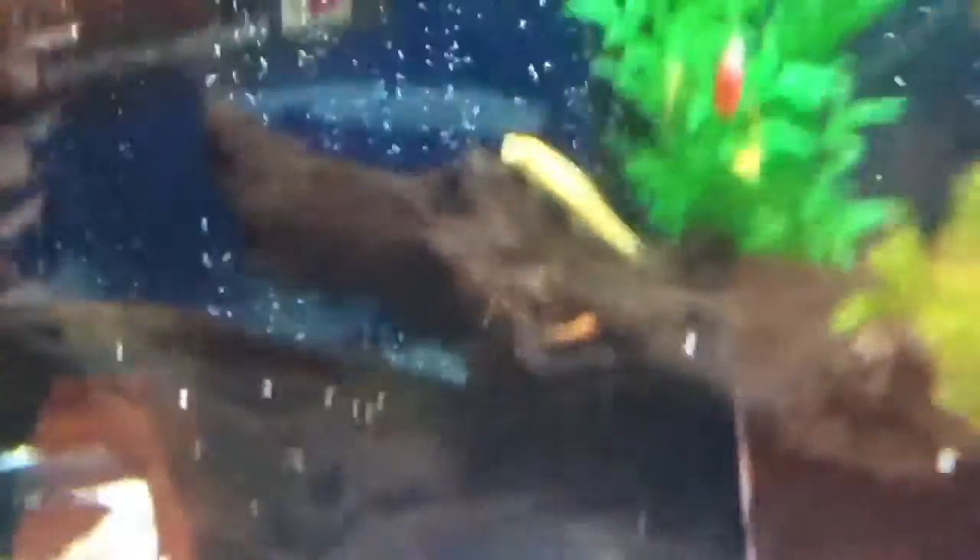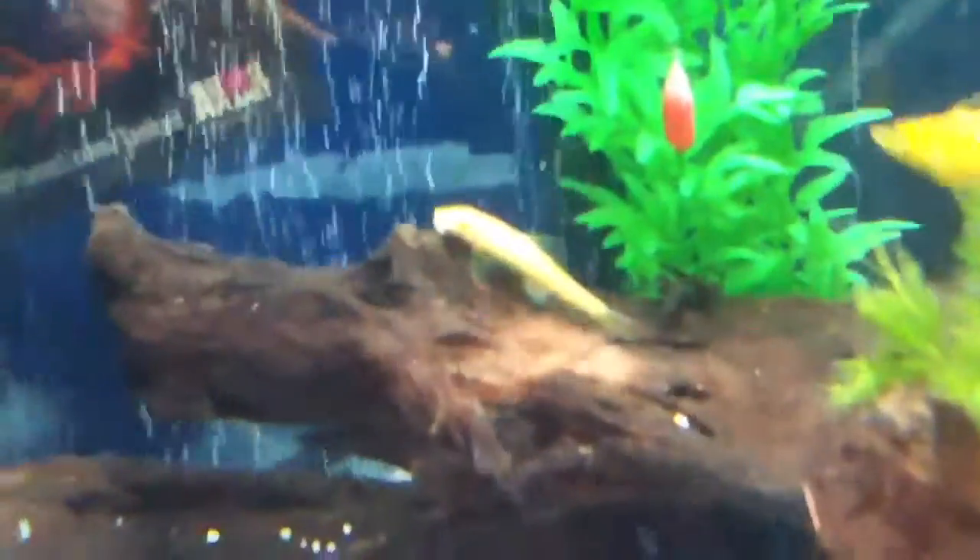This is my yellow Chinese algae eater that I got. He's really cool. He normally doesn't come out when I'm here, so you guys are lucky you get to see him. And he's gone.